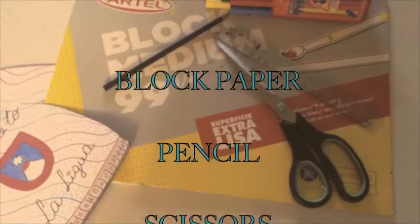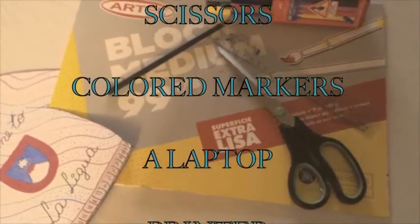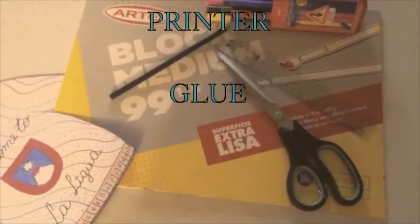The materials we need are block paper, pencils, scissors, color markers, a laptop, printer and glue.